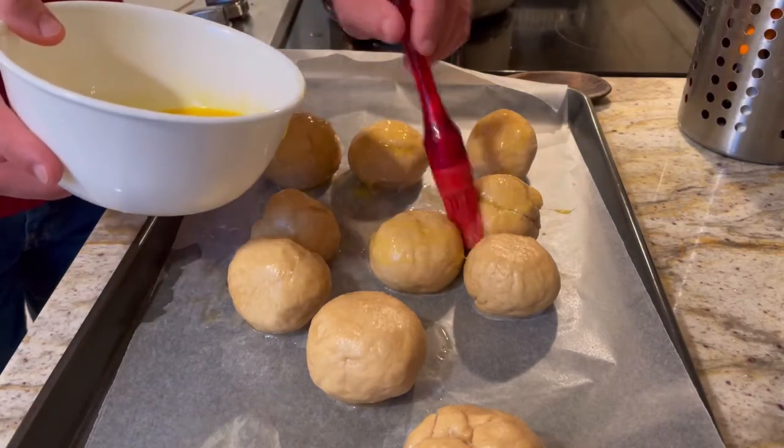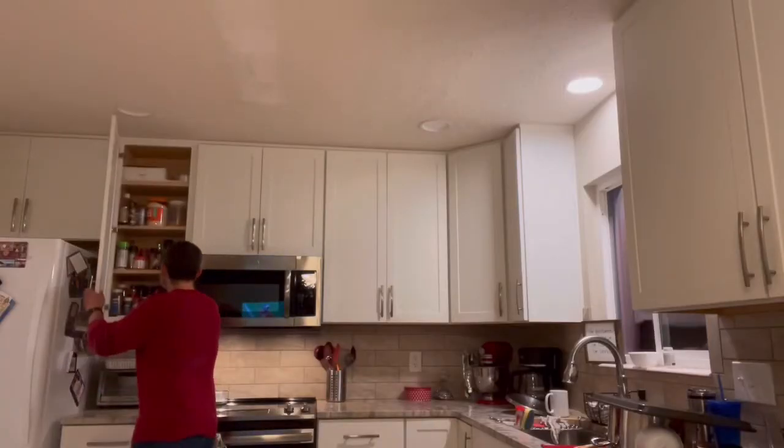I ended up using a pre-made everything bagel seasoning mixture, which worked out really, really well. You pop that in the oven — I did it for 25 minutes at 325 — and they turned out really, really well.